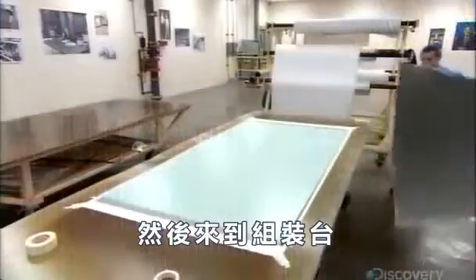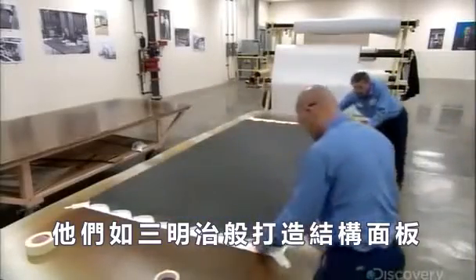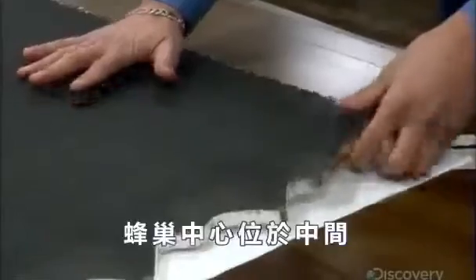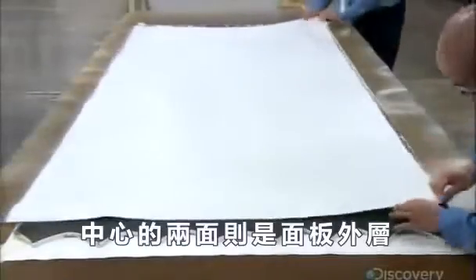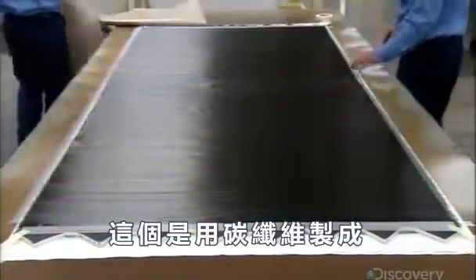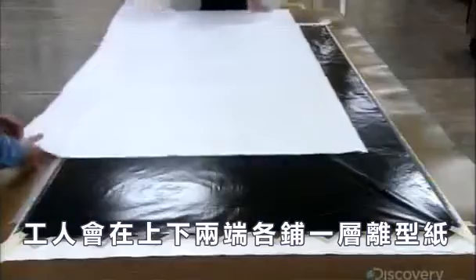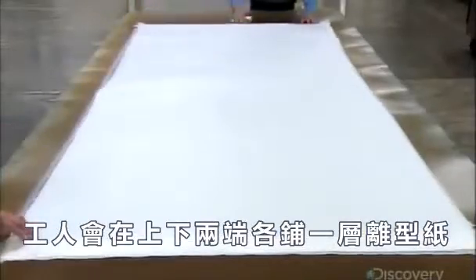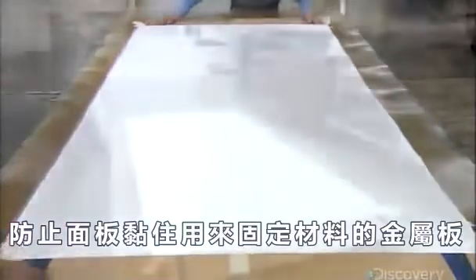Then it's over to the assembly table. They construct a structural panel like a sandwich: the honeycomb core in the center — this one made of aluminum foil — then, on either side, the panel's outer sheets, in this case made of carbon fiber. On the top and bottom, workers position a sheet of release paper to prevent the panel from sticking to the metal sheets that hold everything in position.